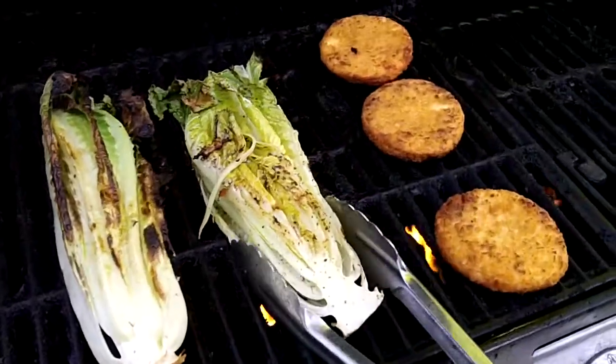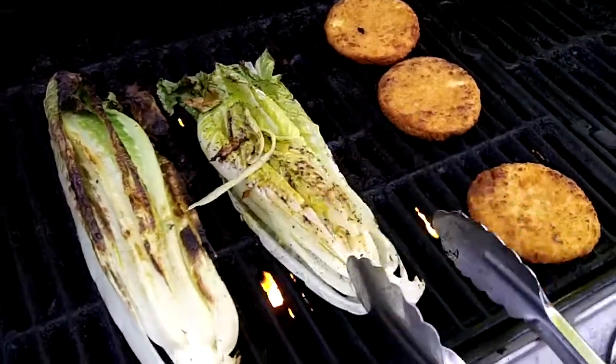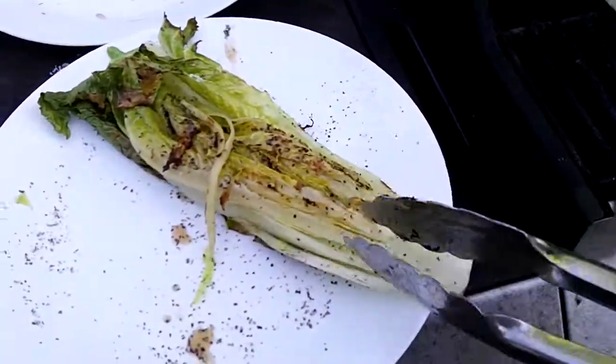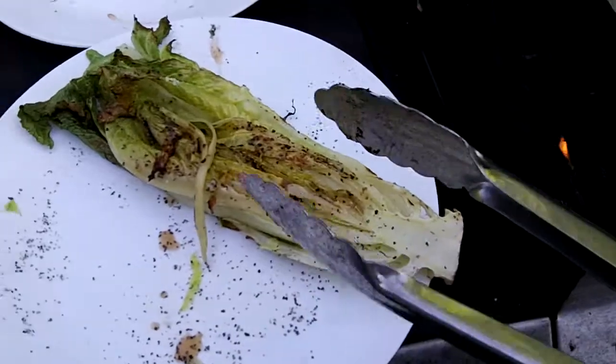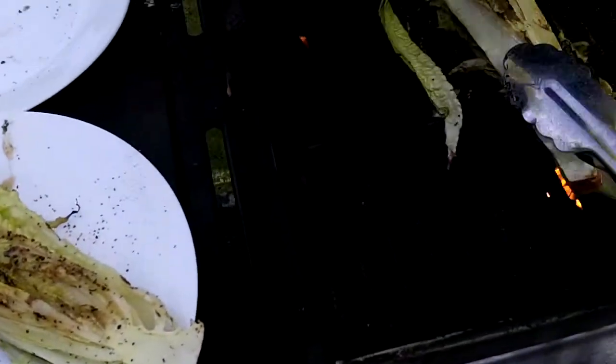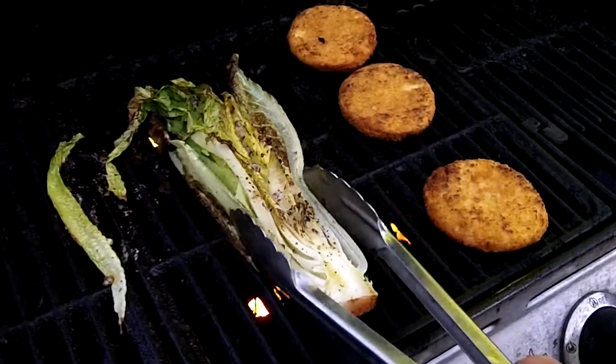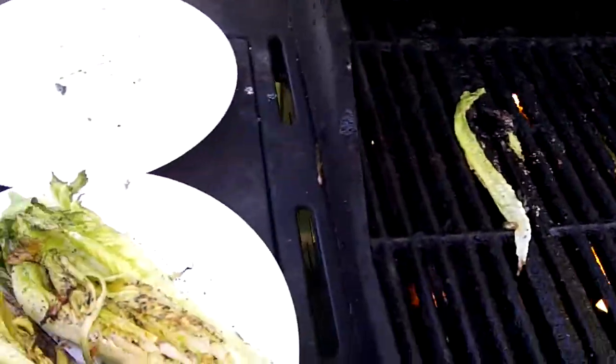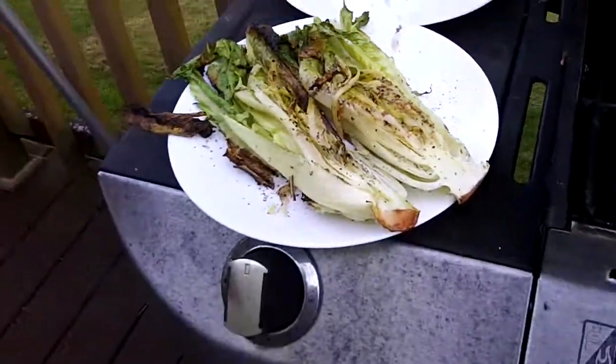So here it's been a few minutes. I flipped this one over already — you can see it's a little brown. That's perfect. You can cut it up. The top part is enough for a few people anyway. So next time you're thinking, boy, I wish I could cook a salad on the grill — well, turns out you can. Enjoy.